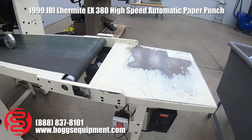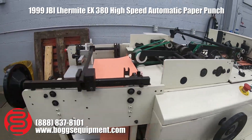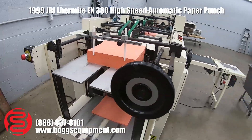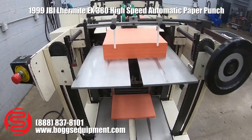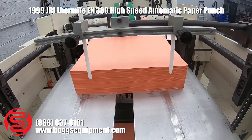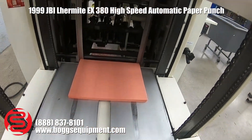The conveyor has its own e-stop. There are three e-stops on the punch. The punch is a double plate feed system, so you place your product on top of the first plate, and as that's running you load up the second plate.